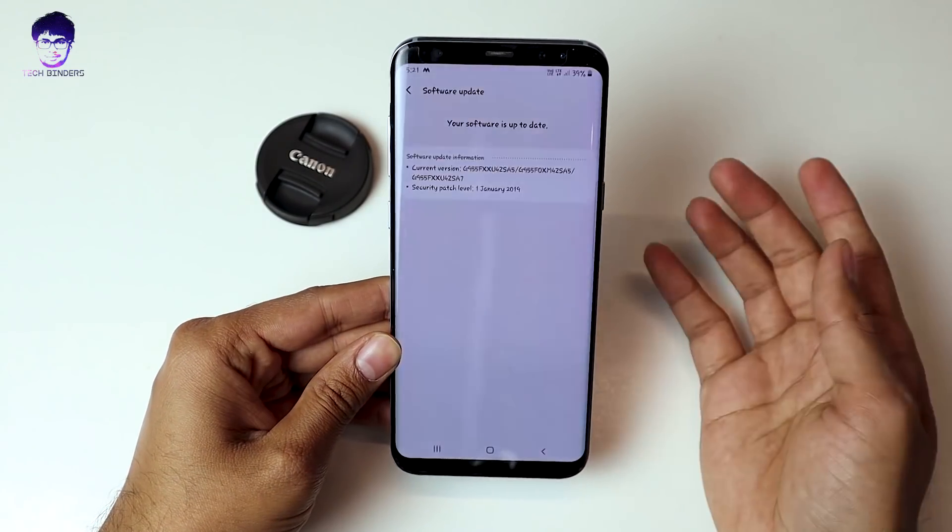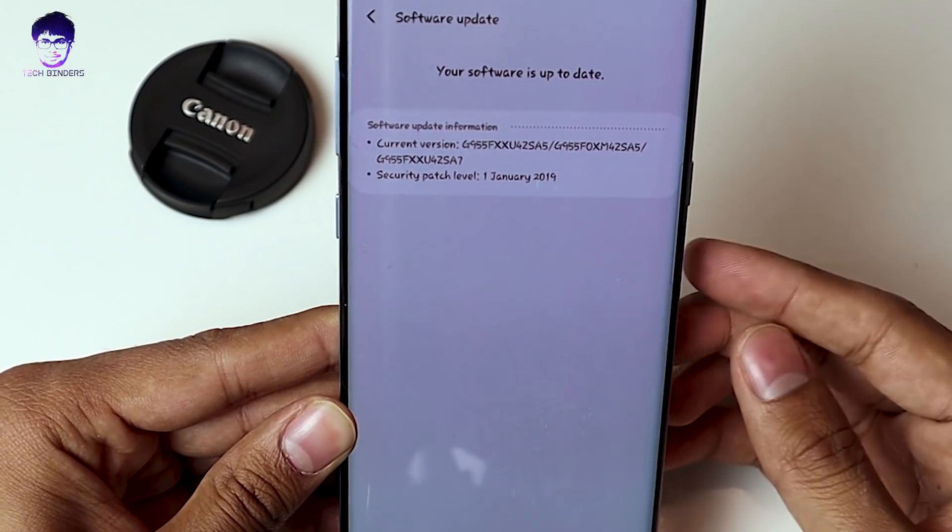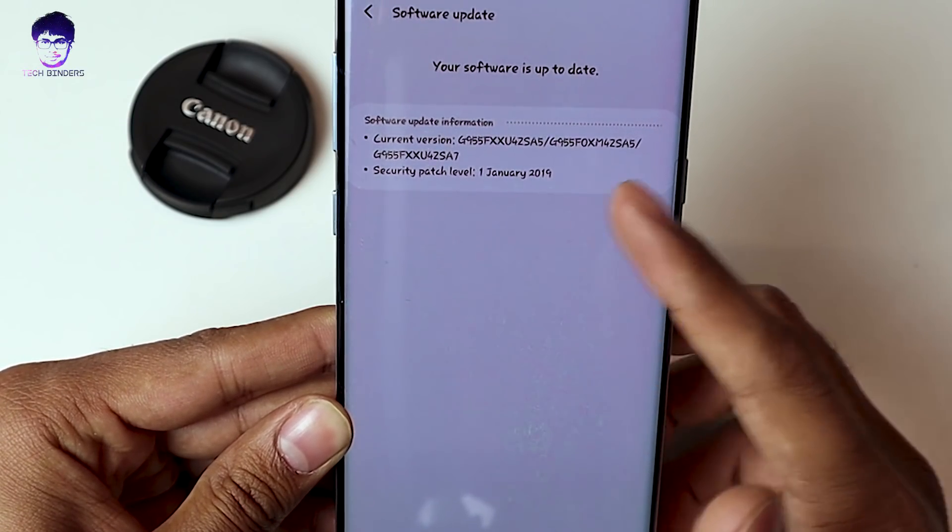The second beta update will likely be the last beta update, and in February they will launch the stable version. However, if you already updated to the first beta, you may not be getting a notification for the second beta update. Even going to Settings and Software Update won't show it — it just says you have the latest update, which is the first beta. A lot of people are facing this same issue even after registering on Samsung Members, so in this video I'm going to show you how to get the second beta update.